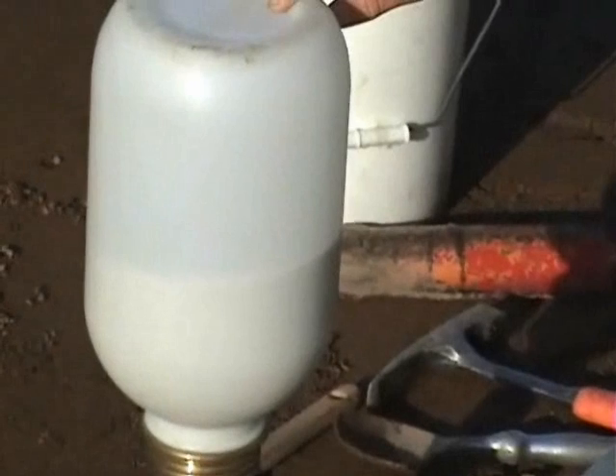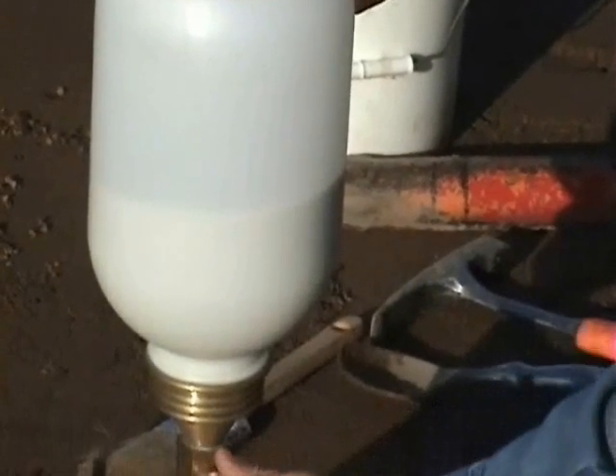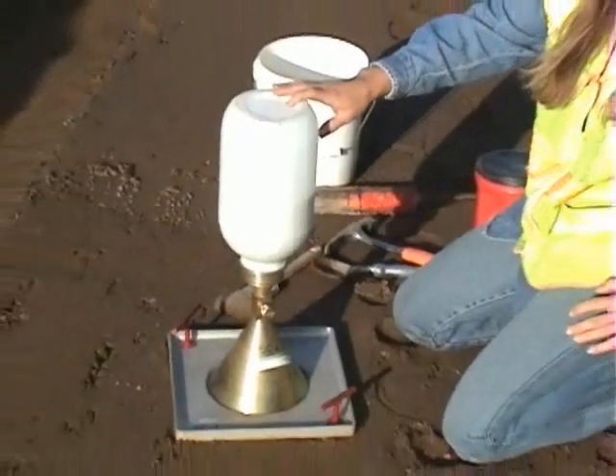Vibrations can affect the bulk density of the sand and decrease the accuracy of the test. Once the sand flow stops, close the valve and remove the sand cone apparatus.